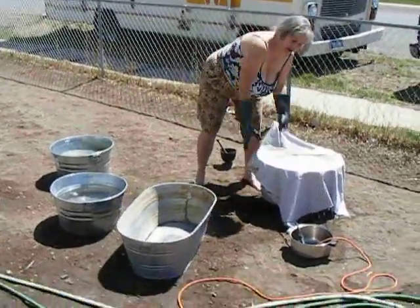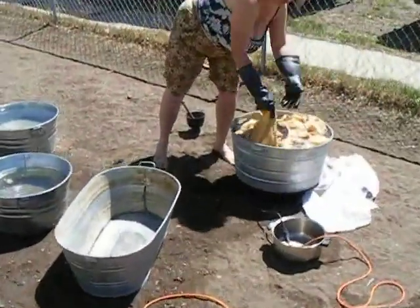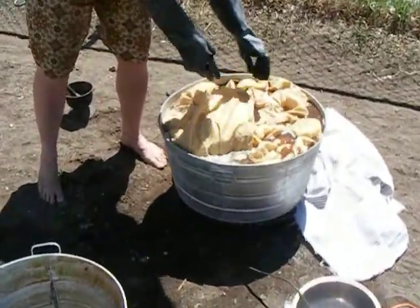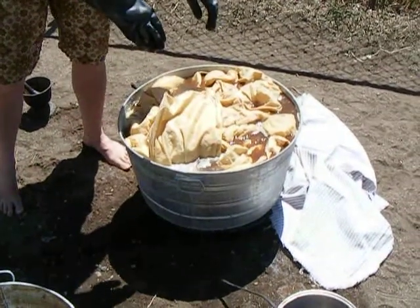I'm using organic cotton from Texas. And this is the color I'm getting right now. Hopefully it'll get darker. This is sumac — sumac dye.